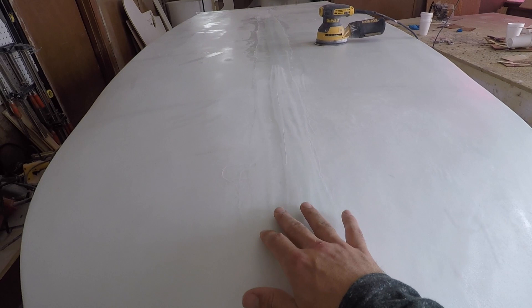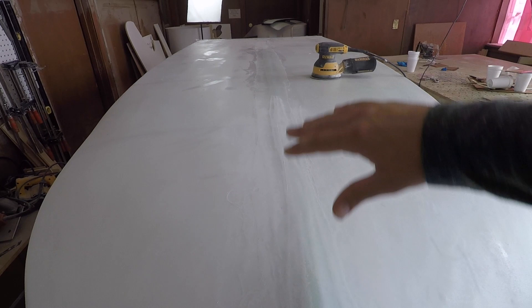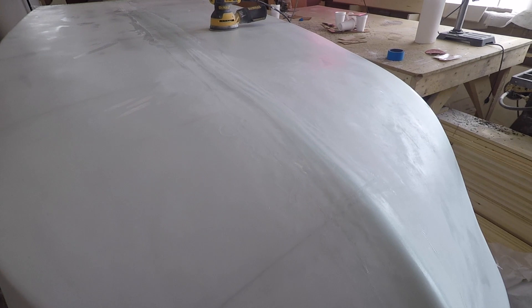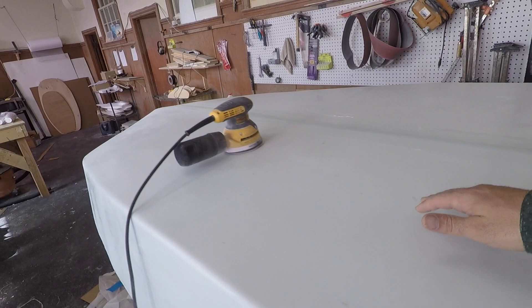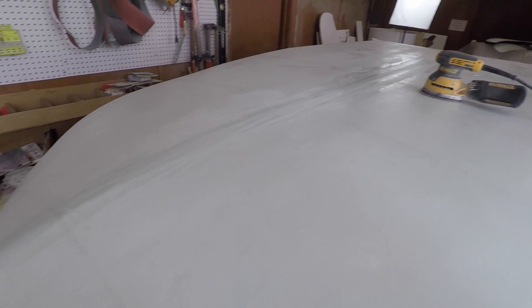I'm starting to work on the seam going down the center. I added extra glass to help fare it out nice and flat so you can't see it. The rear end is still curing — you can see we have double thick edges right in there, haven't trimmed it yet, but it's nice and strong and impact resistant. As that cures up I'm going to start working on that seam.